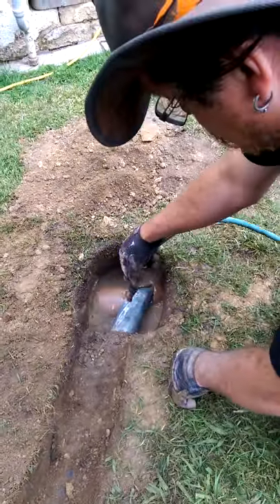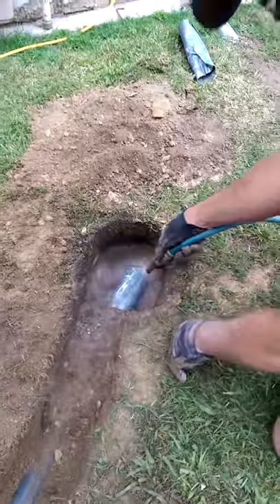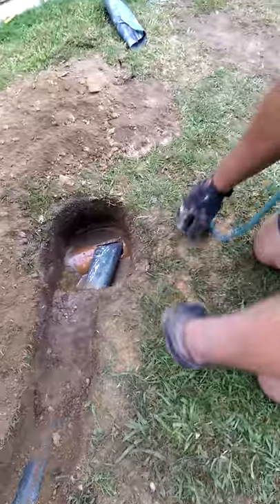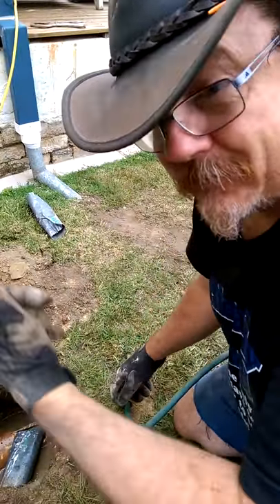Add a bit of water, and I'll do a bit more. Chuck some cement in there. Bob's your uncle. Or your auntie.